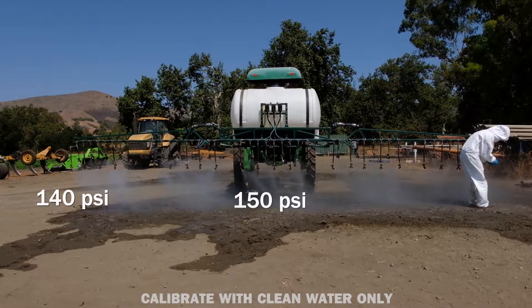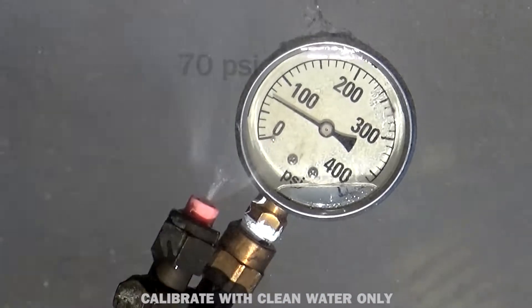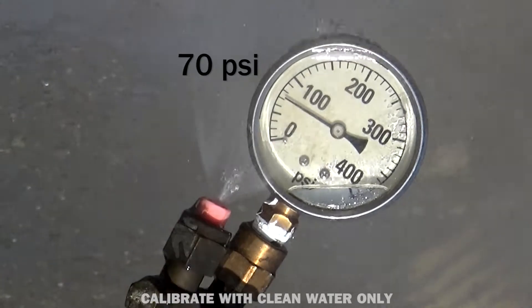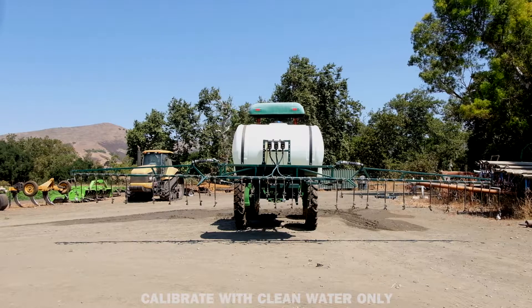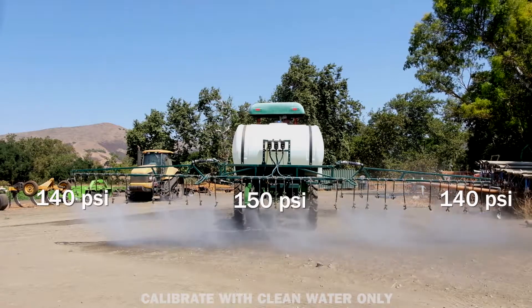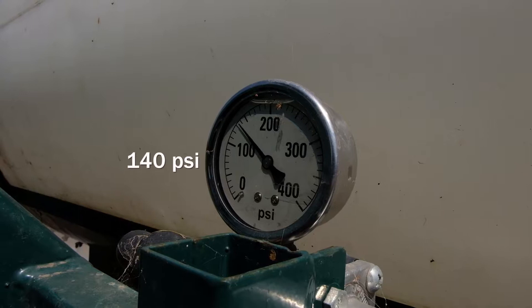If there is a difference greater than 10 psi, make adjustments to the sprayer to achieve uniform boom pressure. If the pressure difference cannot be brought within 10 psi, do not continue to use the sprayer until it is repaired by a qualified mechanic. Also note any differences between the operator's cabin pressure gauge and those on the boom; it may be necessary to replace the cabin pressure gauge if it does not match the boom pressure gauges.